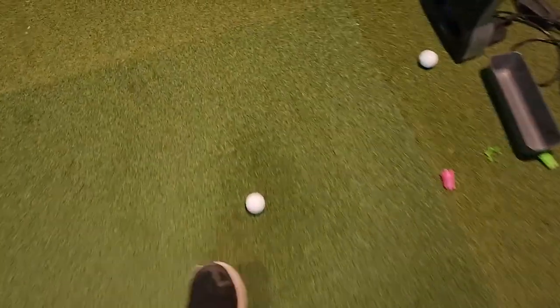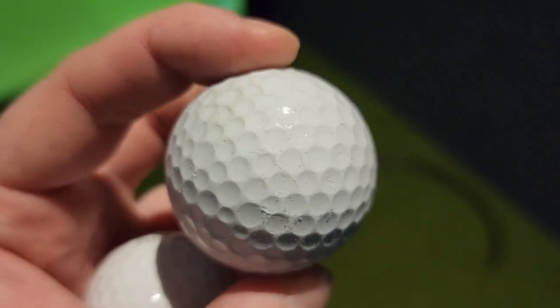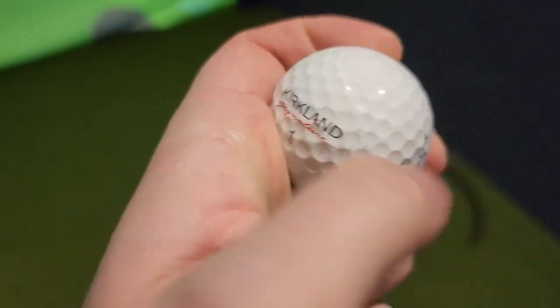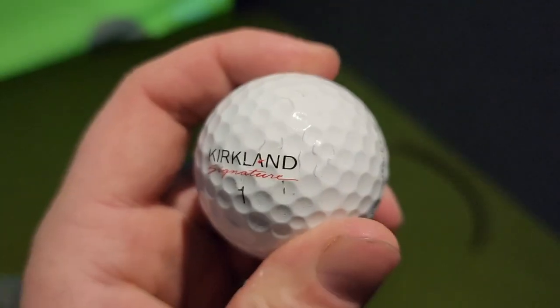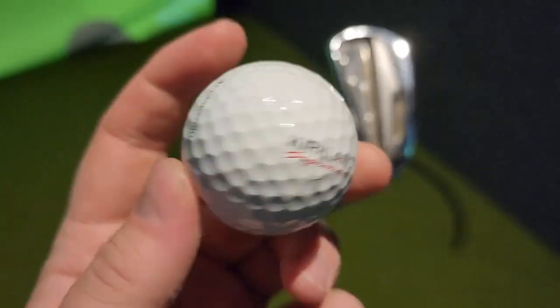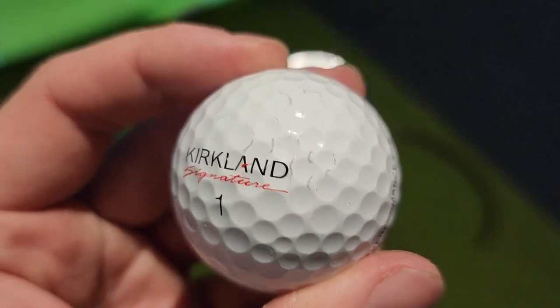Just while we're on here — this Pro V1 is worn a little bit, it's been hit a lot more. This one is fresh out of the pack. Look at that — a couple of scratches, but to be fair I spin it a lot with the lob wedge so I always tear up the cover a little bit more. Still, it's not exactly what you want to be seeing.